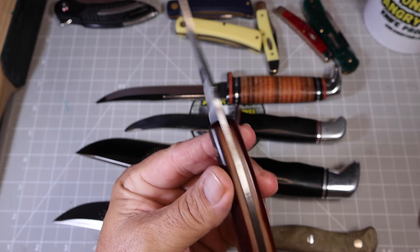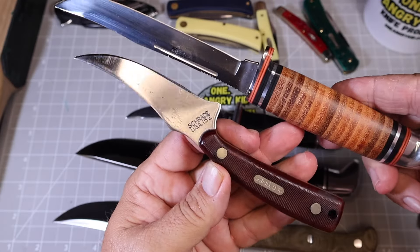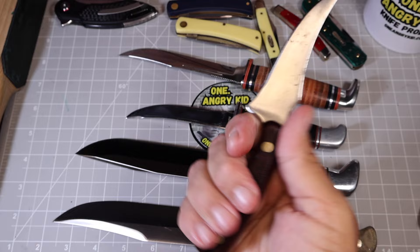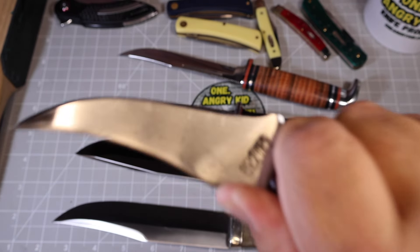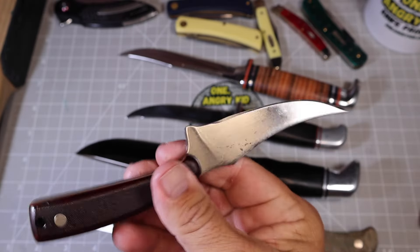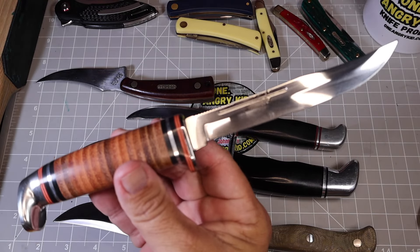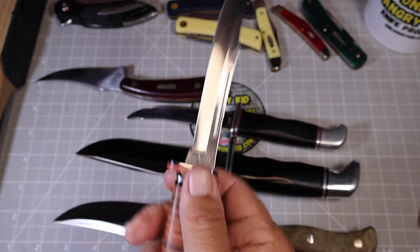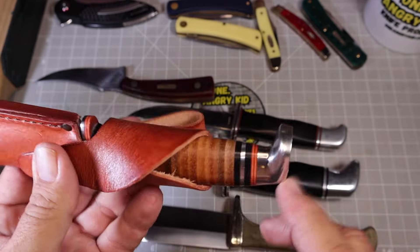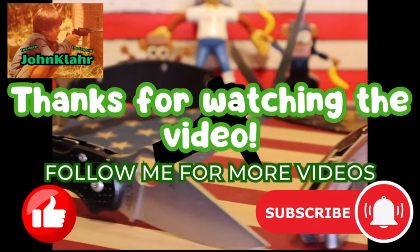Here is a USA-made Schrade Sharp Finger — a totally different knife but it's a cool fixed blade so I brought it out. If you don't have a Sharp Finger, check the pawn shops and get the USA-made version because it is a super cool knife. If you're going to carry a fixed blade, this is probably one of the best ones. But this video is about the Case fixed blade, and you know what — it's going to be a keeper. I'm not as disappointed as I originally was. I'll keep looking for the other knife, but this one's definitely going into the collection. Thanks for checking out the video and supporting the channel!